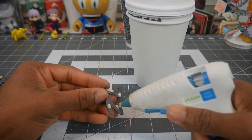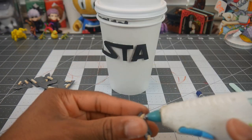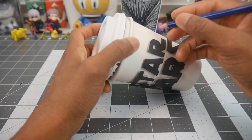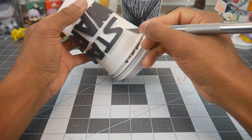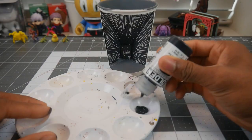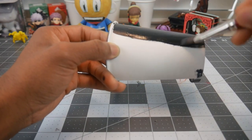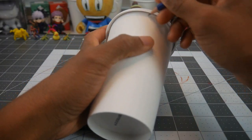Next we're going to glue the letters to the cup so we can sketch out the outline. Once we have finished sketching and cutting out the outline we'll set the logo aside so that we can paint the entire cup black. Once we're done painting that we'll set that aside to dry and begin working on the diorama for the model ship.